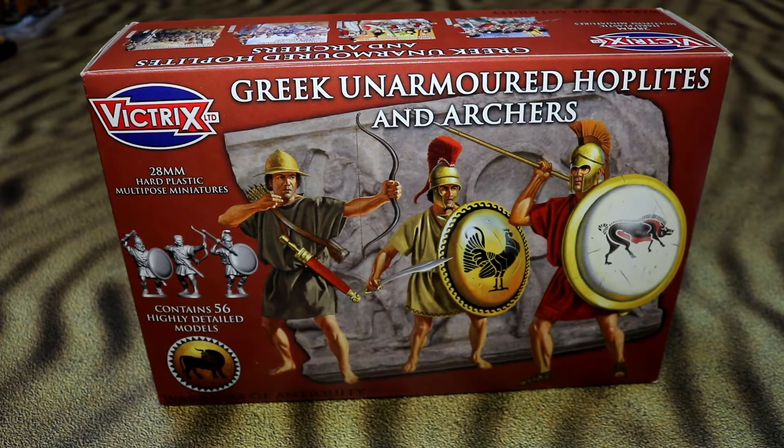We've already done the skirmish troops for the Greeks, years ago, which we actually use the figures for our Jewish revolt. And it would appear that the same bowmen you get in that box, you get in this box as well. So if you got both boxes you'd get a huge amount of bowmen — just throwing that out there.